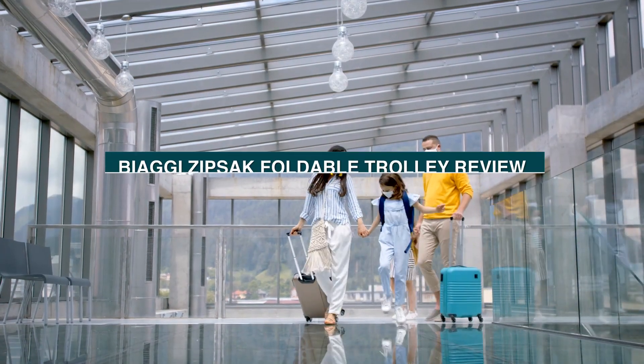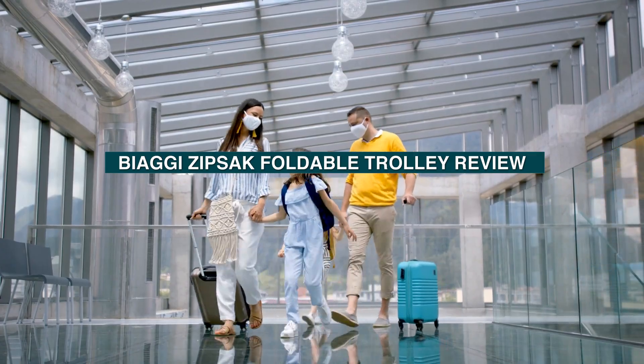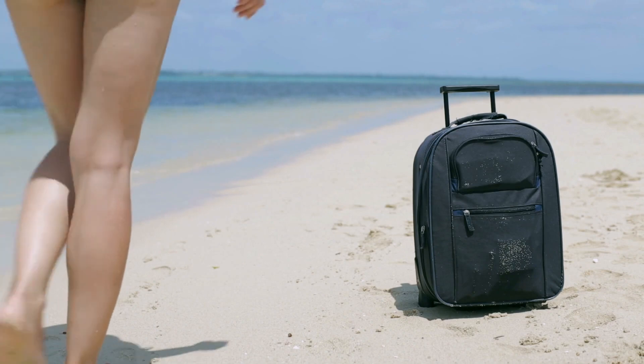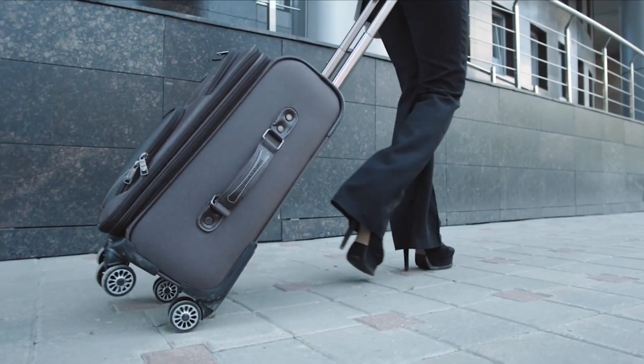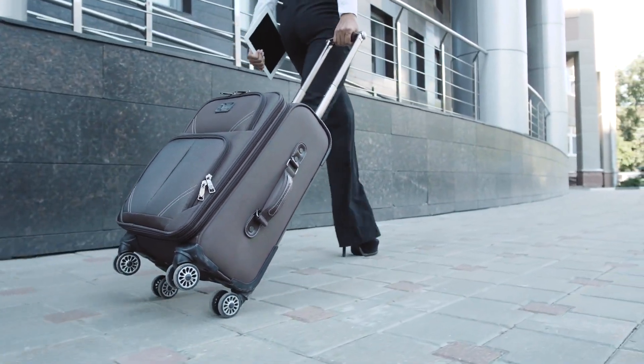Welcome to our review of the Biaggi Zipsak Foldable Carry-On with Retractable Trolley. If you're a frequent traveler, you know how important it is to have a reliable and convenient carry-on bag. The Biaggi Zipsak is a popular option among travelers due to its unique foldable design and practical features.